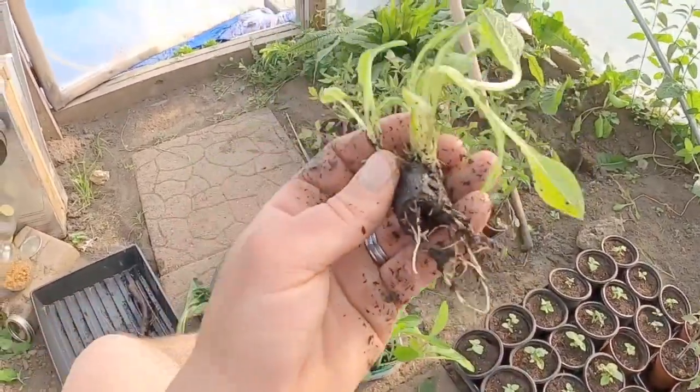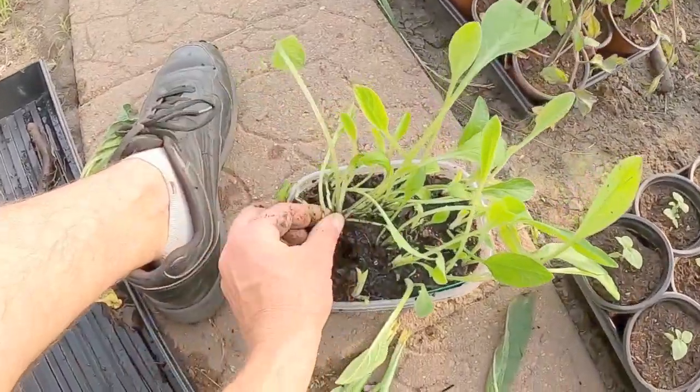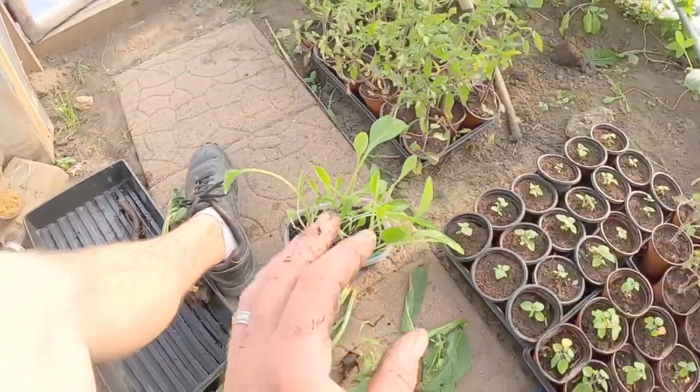This is Bocking comfrey number 14 — it does not produce viable seeds, so we are able to just propagate tons and tons of these and keep them in their location. We also have seed-producing comfrey — I think it's number four. But it started to really, really readily self-seed, so we kind of just got rid of that, put it by the chickens and let them tear it up. They will eat it, graze it basically, and keep it from flowering.